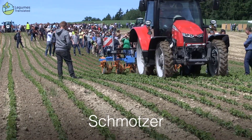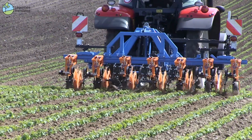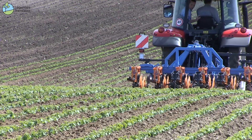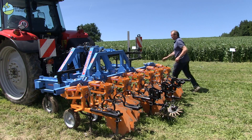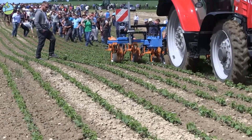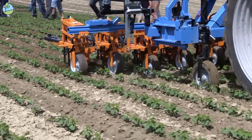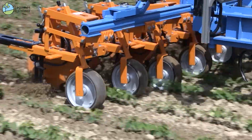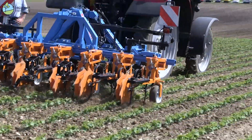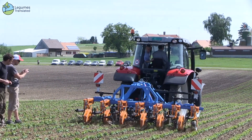Here we have a weed hoe from the Schmotzer company. One of the special features is the hydraulic side guide, which allows the hoe to move 30cm to the right or left in order to always stay in line. We have a 3D color camera here that makes it possible to recognize the row even when weeds are more pronounced. When the soy is sticking out over the weeds it works better — you can drive quite fast and still take your turn. The machine requires relatively little traction due to the sideshift mechanism.